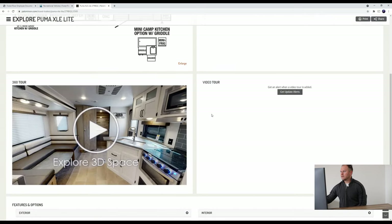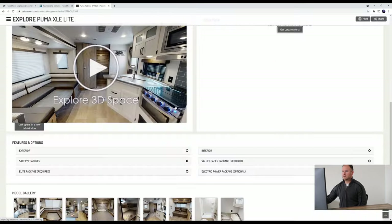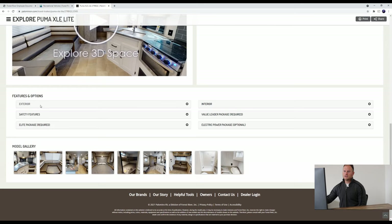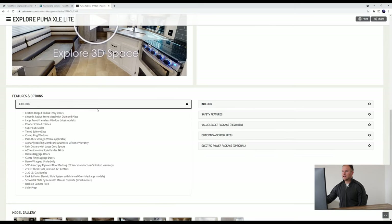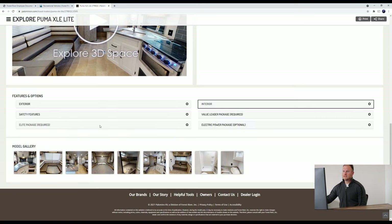As we scroll down, you can stay up to date on any alerts we put out for this unit, whether it be for new videos or new pictures. Click on 'Get Update Alerts,' put in your first name, last name, and email, and you can choose what you want to be alerted about. It also shows some of the different options on the interior and exterior of the unit, which is pretty cool, as well as other packages you can get if you ever wanted to upgrade the 27RBQC.